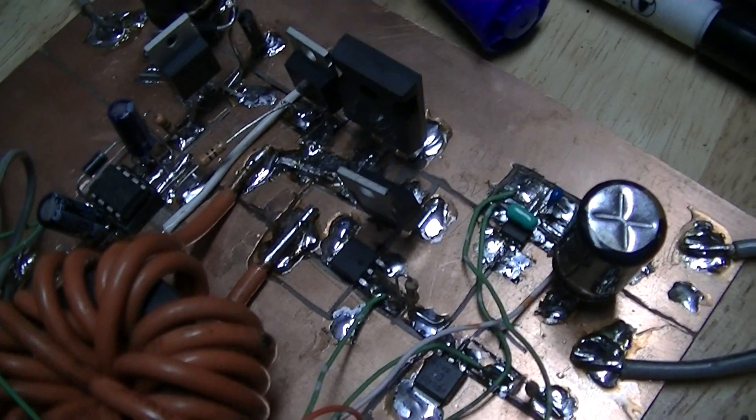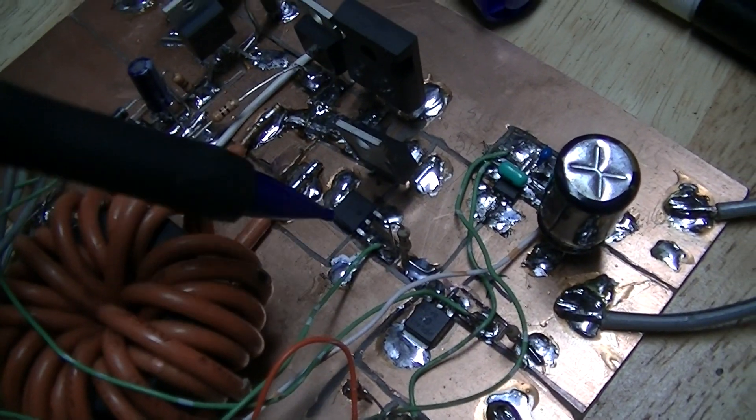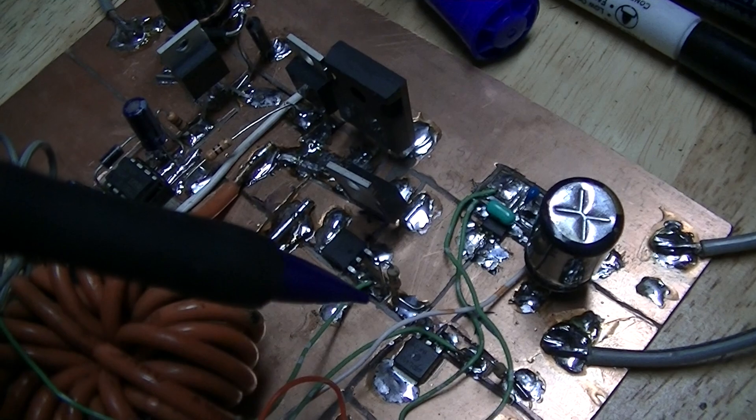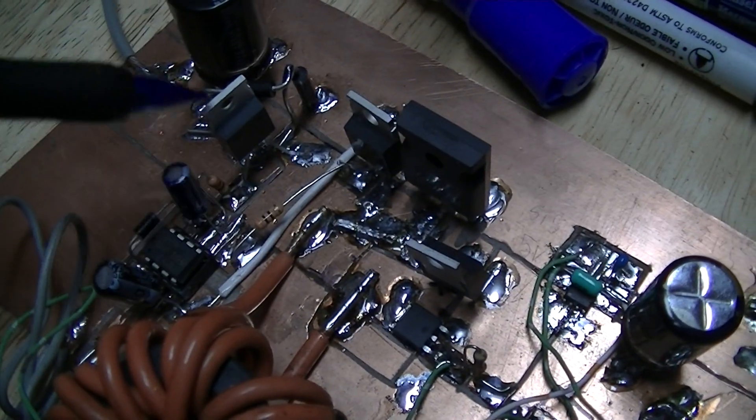This is just an overview of the new synchronously rectified buck converter board design that I've built for the MPPT project.